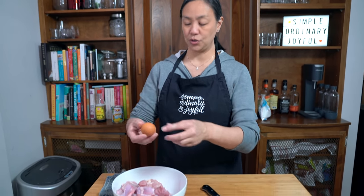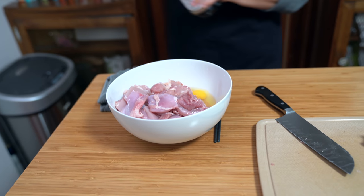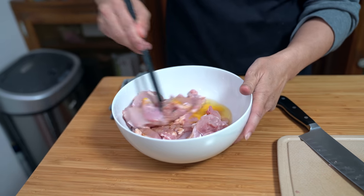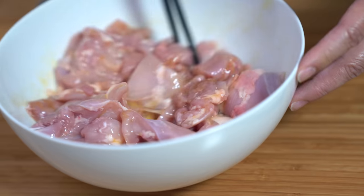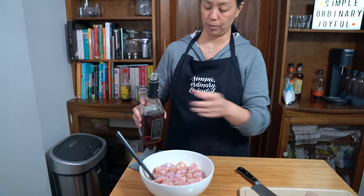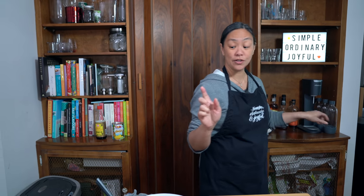I am using one egg and a couple of teaspoons of soy sauce. We're just gonna stir this up and let that marinate for a few minutes while I get the rest of my ingredients ready. On second thought, I'm gonna add a couple of teaspoons of bourbon — okay, that was maybe more than a couple — but only because I'm out of Shaoxing wine.